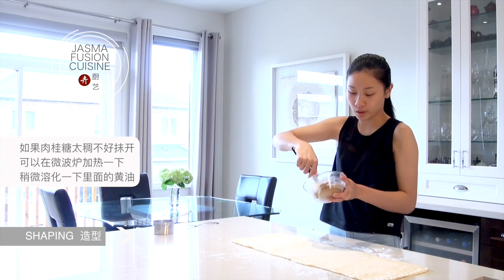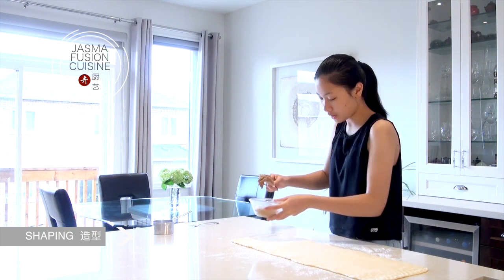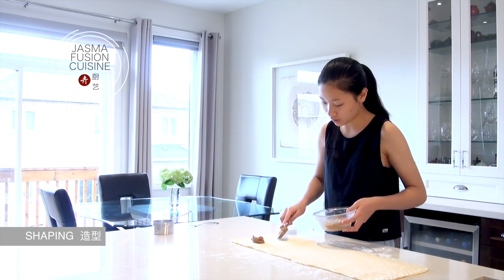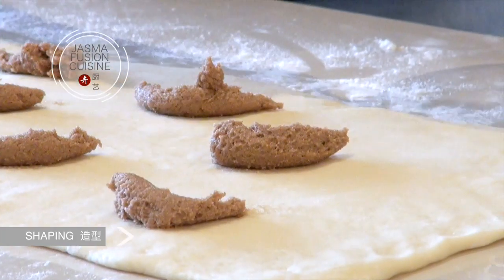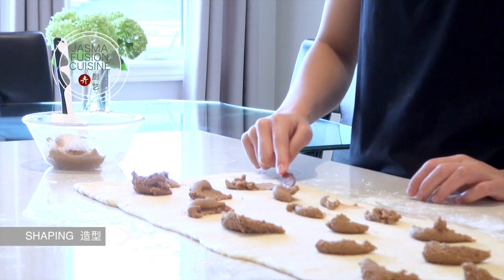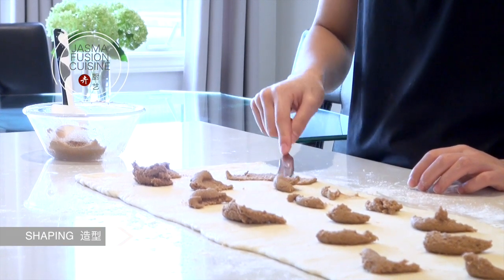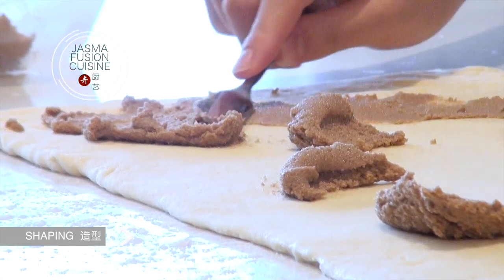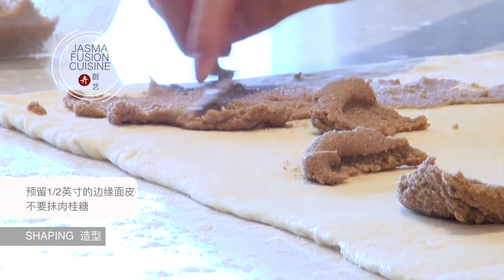Once you have a nice long rectangle, we can spread on the cinnamon filling. If it's a little too thick to spread, you can microwave it briefly to soften the butter. To make the process easier, don't dump it all in one spot — distribute it across the surface and then spread it out. Take a butter knife and spread it out nice and evenly into a pretty thin, even layer.